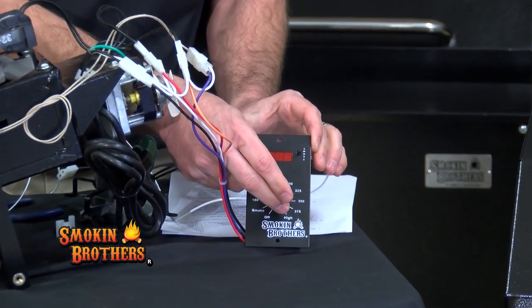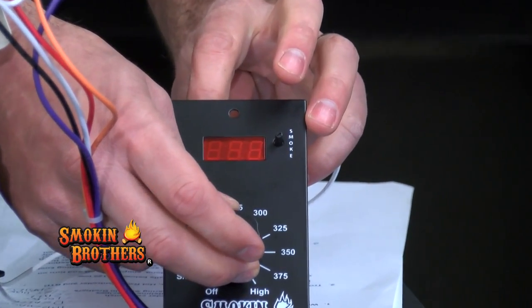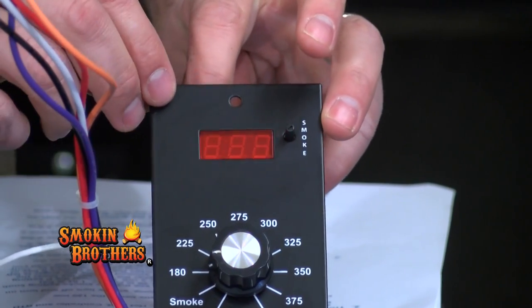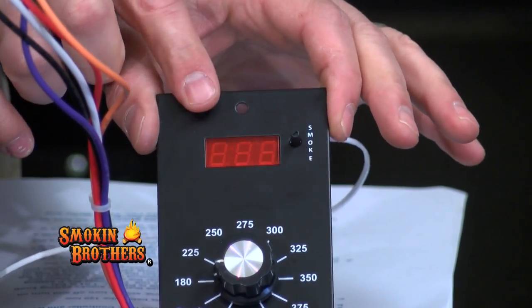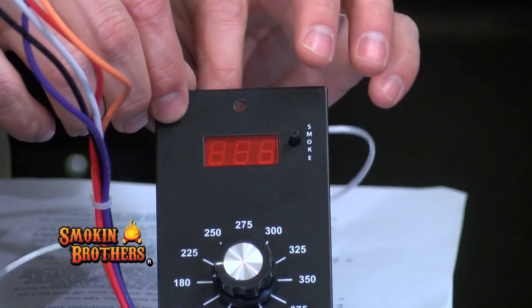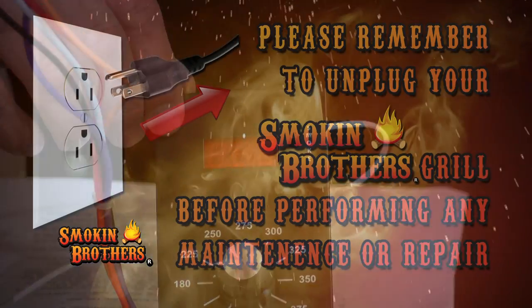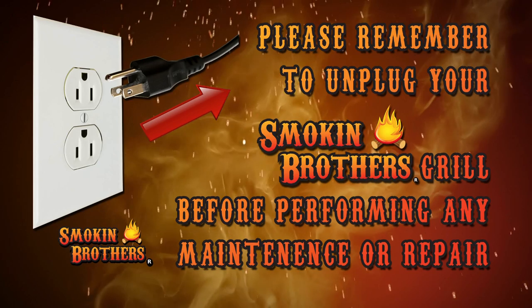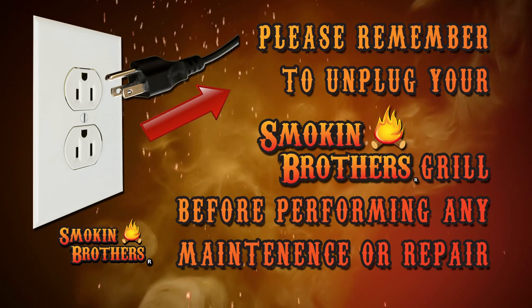Right now we're going to turn on the grill. I have one wire in the terminal block and one without. The grill is on — now it's going to read ERH. If you see ERH, that means your RTD sensor wire did not get put into the terminal block correctly. Now you have that error code, so first things first: unplug your grill before you do anything, because you're going to need to remove the controller.